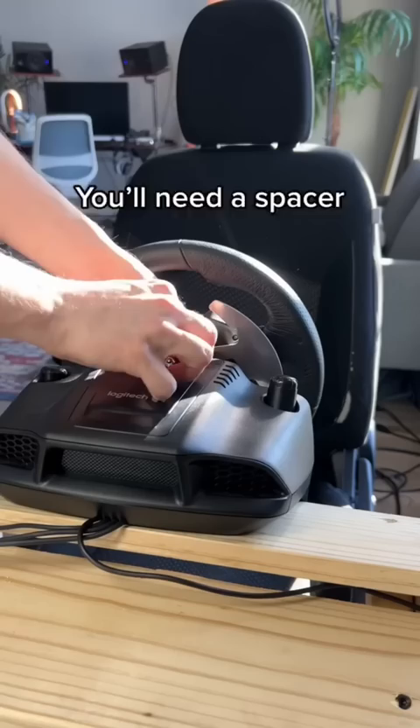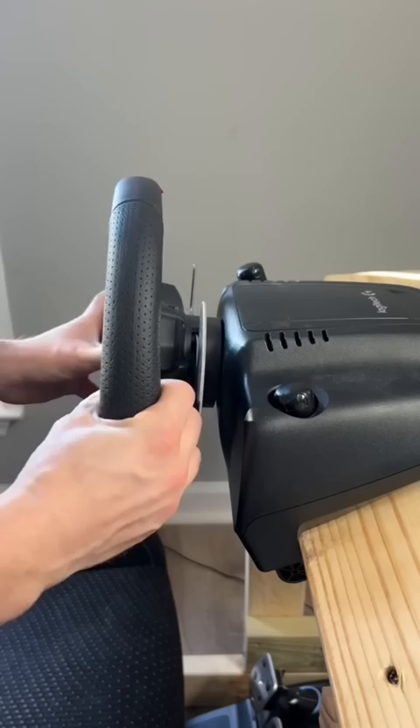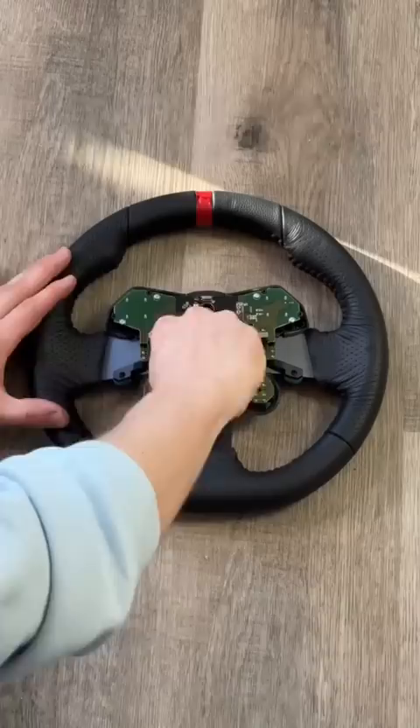Unscrew the six screws on the back and front of the wheel. Remove the wheel and disconnect the white wire. Remove the motherboard from the wheel.